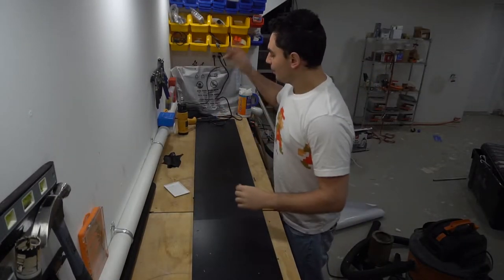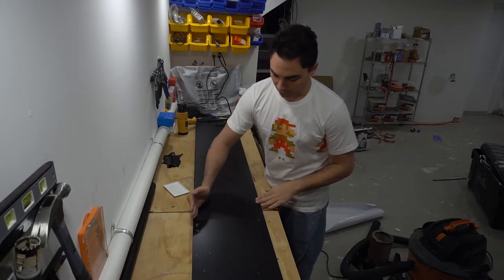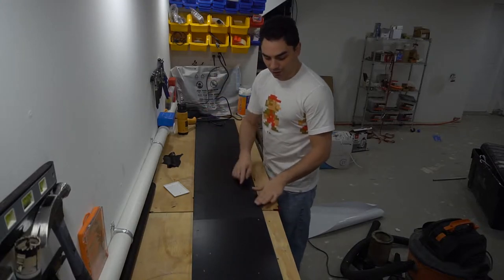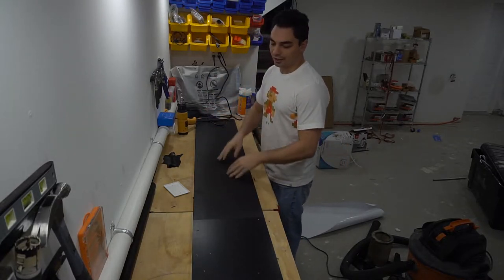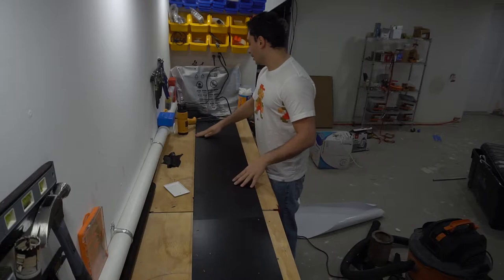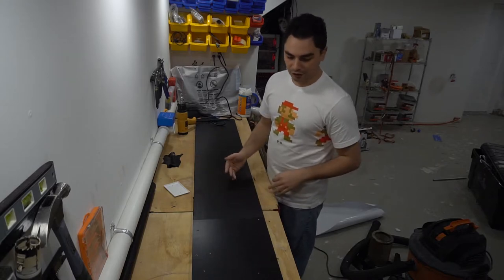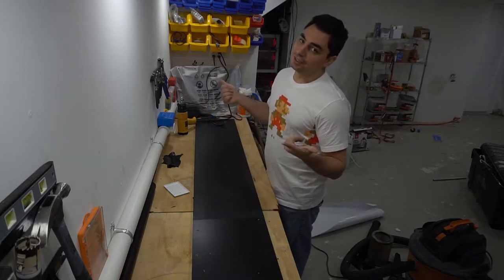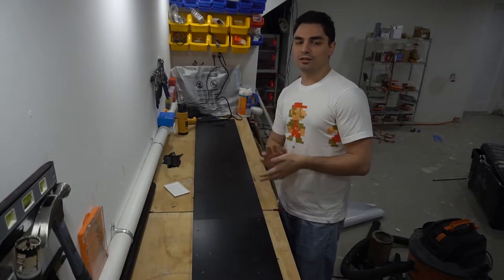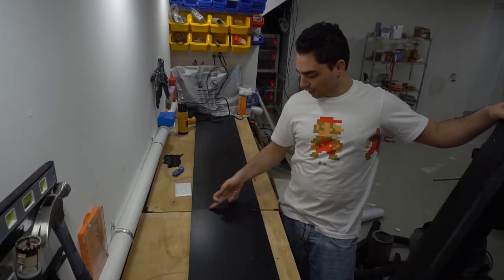Quick update - I got the first side down. The hard thing about this vinyl is any time you have a perfect right angle it's very difficult to get it to stick. Using the heat gun on the edges actually does vacuum it and keep it tight. You still get a minor bubble on the edge but I'm not too worried because the letters go over it anyway. Now I'm grabbing the next piece.